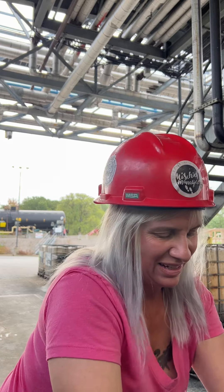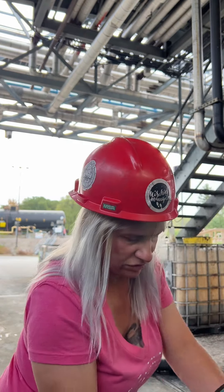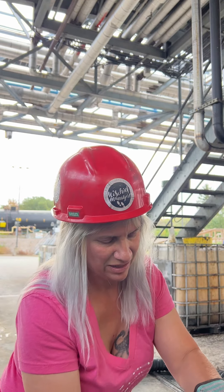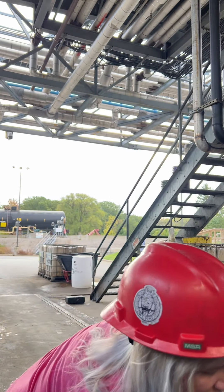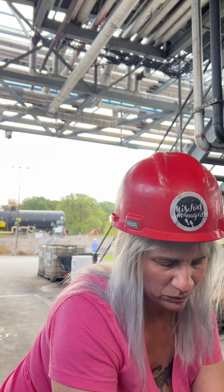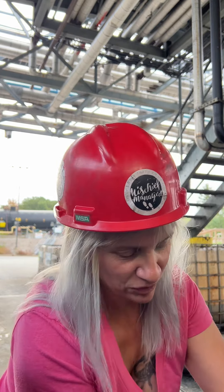That hose is heavy — I think it has some leftover product in it from the last driver. I think they have a new guy here, and I don't think he knows how to use the equipment to — I know it's going to sound funny — but suck the extra product out of the hose when the trailers are empty.